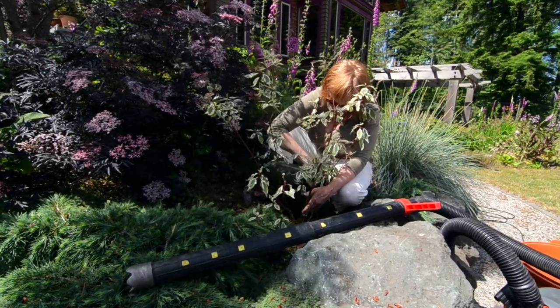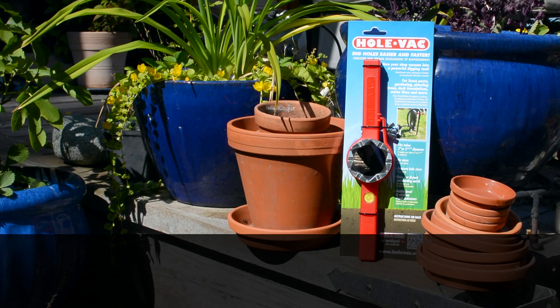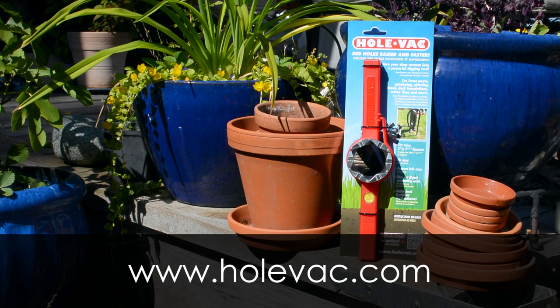The Hole Vac will make your construction, gardening, or landscaping tasks a snap. For more information, please visit www.holevac.com.